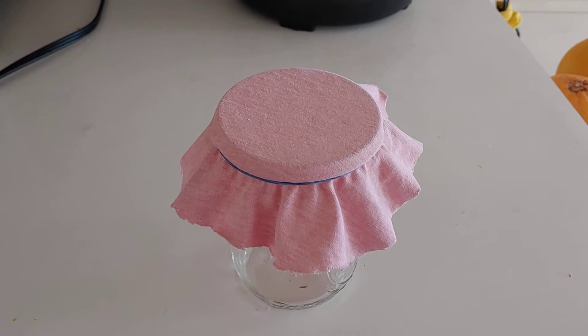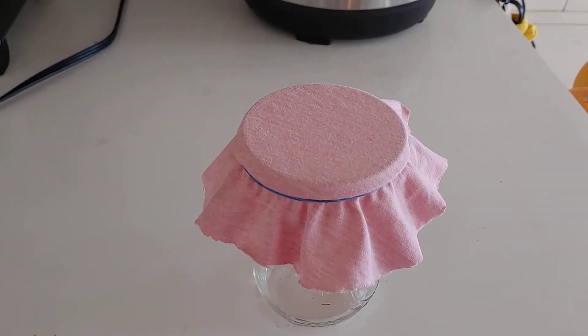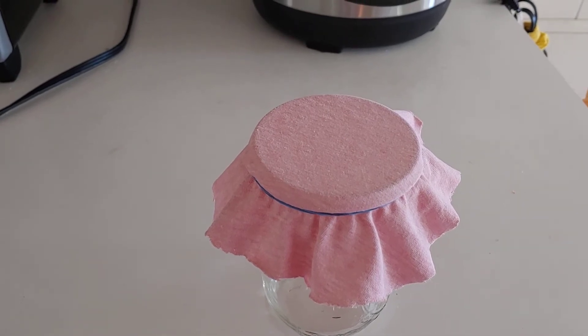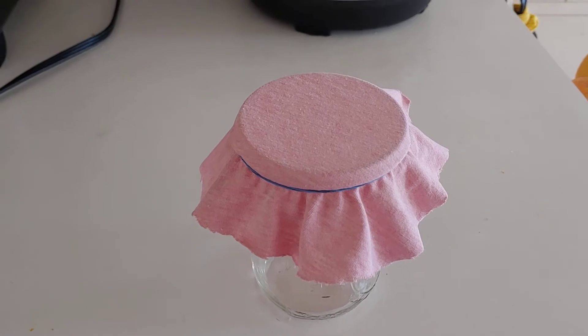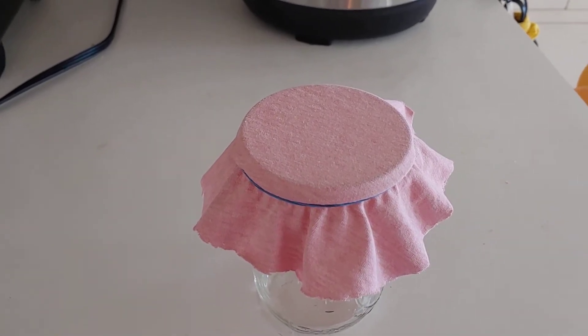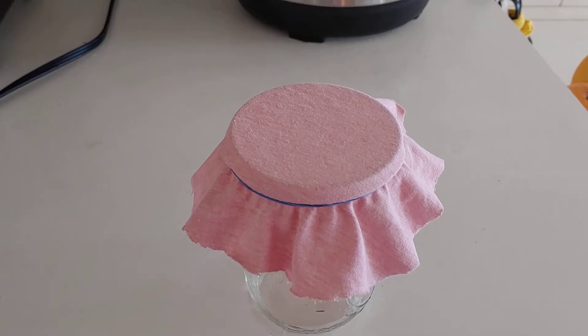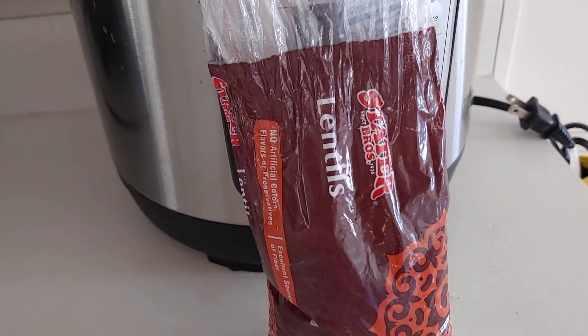Remember back in the 70s when it was all the rage to sprout alfalfa sprouts and put them on your sandwiches and in your salads? I remember that. They were good, and then you just didn't see them at the store anymore — you didn't see the seeds. So anyway, today I'm gonna be sprouting lentils because that's what I have.